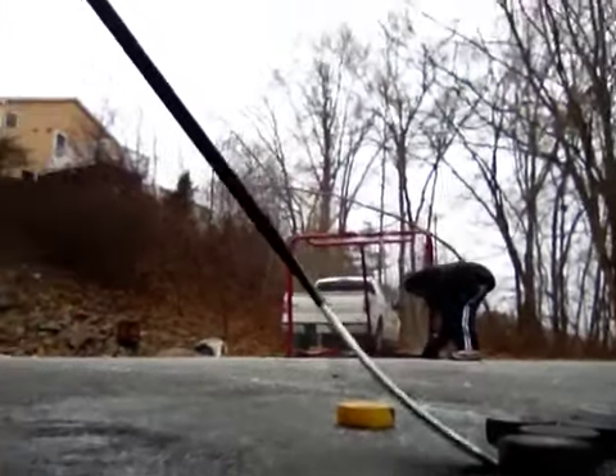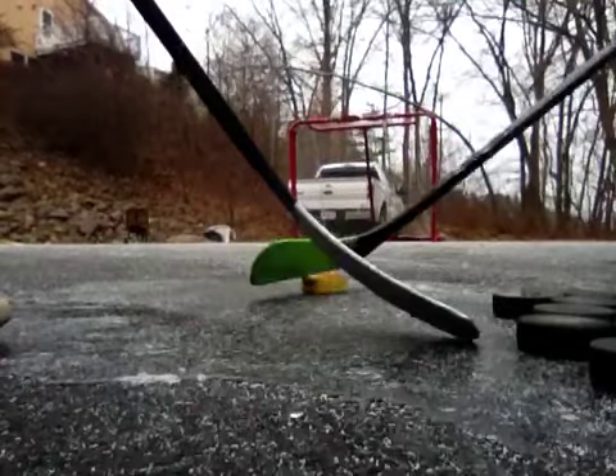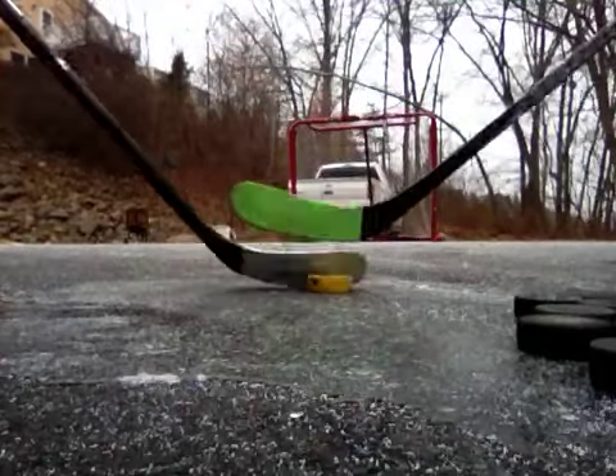We're going to take some shots off our new skill pad. NHL street puck is wicked light. Here, look at how this slide is.